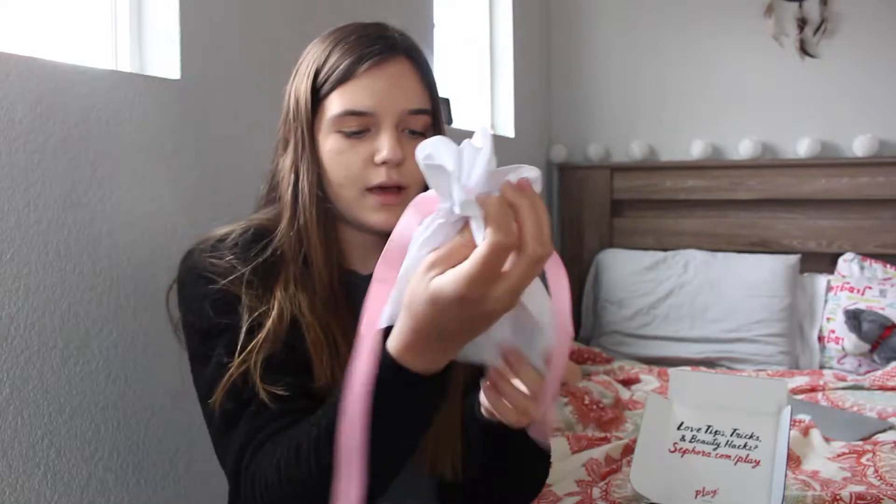I guess you could throw like your foundation or some makeup in here. It's a cute little bag. It says 'Feel the Love' on it, and it says hashtag Sephora Play, and there's a girl and her hair is a heart. So cute.